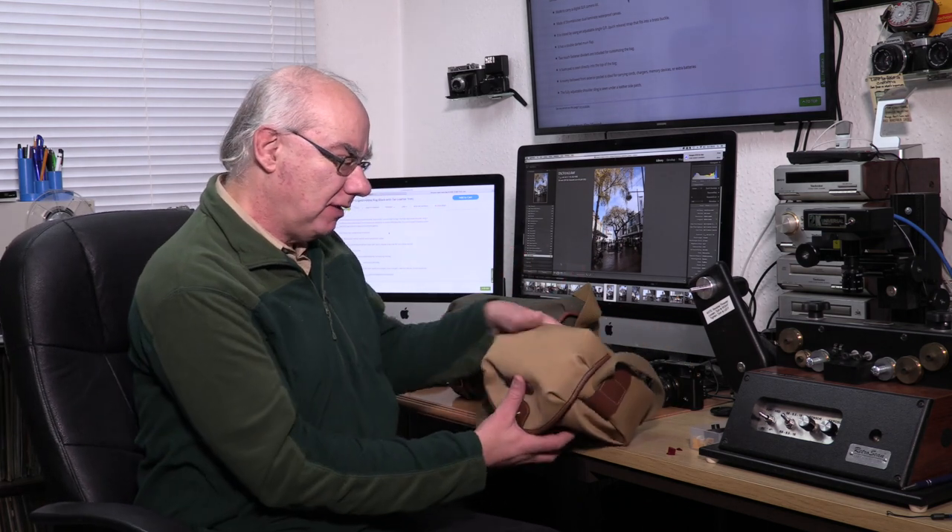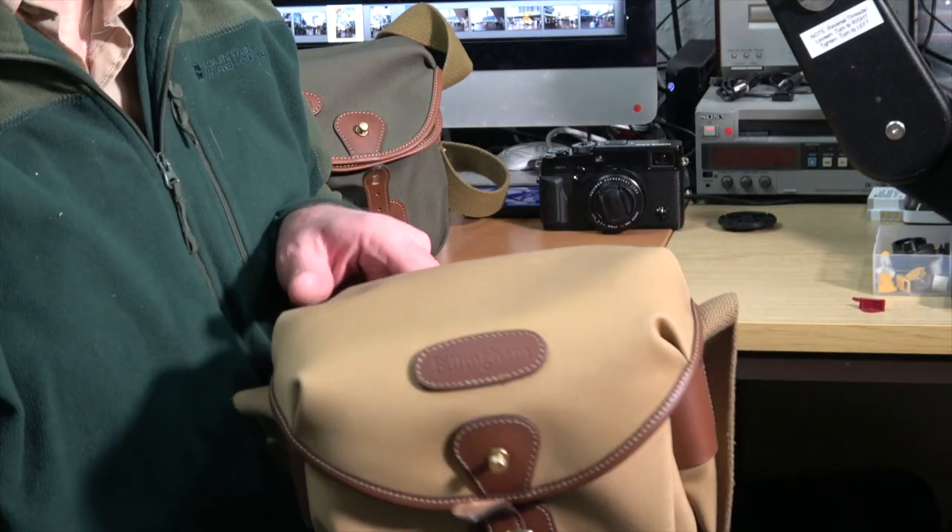If I'm going out on my own, or with my brother but only taking one camera, I wanted something even smaller. I wanted to keep the Billingham because I love Billingham bags, so I purchased the Billingham Digital, which is basically this bag here.